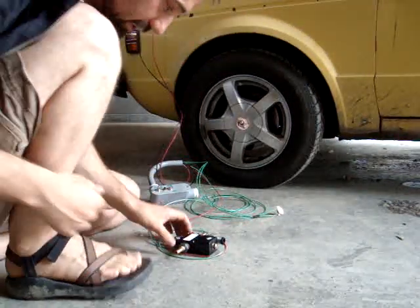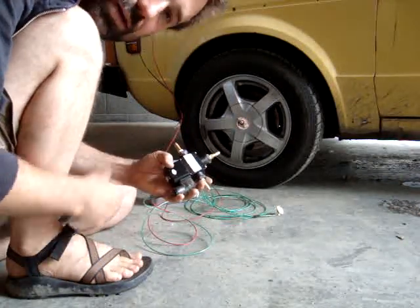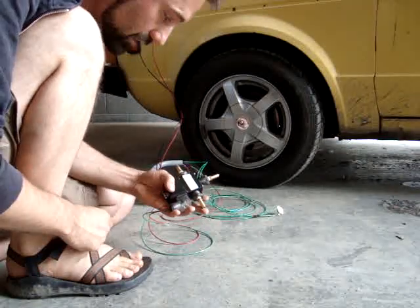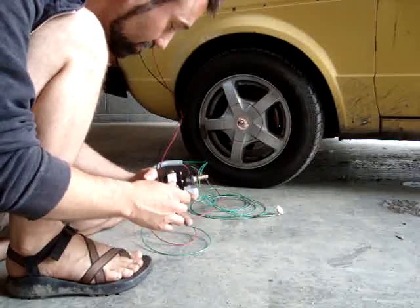Hello, my name is Travis, company's Green Conversion, and I'm just demonstrating my three-way solenoid valve, which is used for selecting vegetable oil or different fuels for vegetable oil conversion, straight vegetable oil conversion.